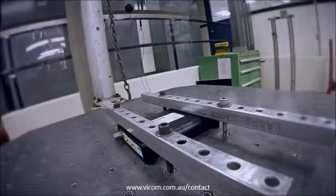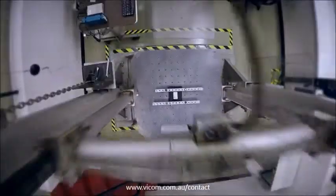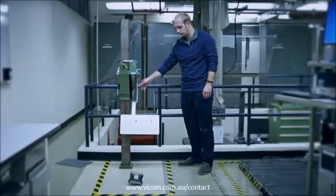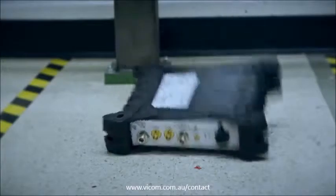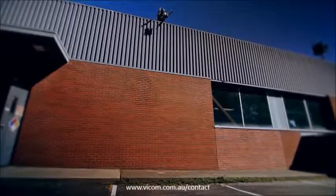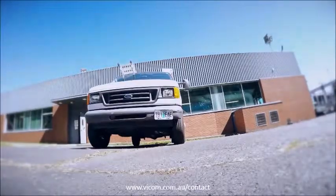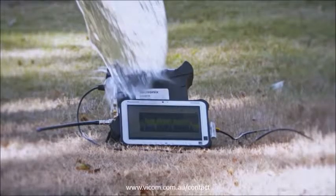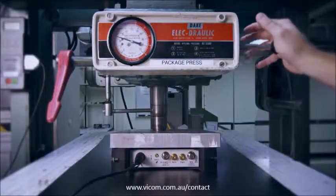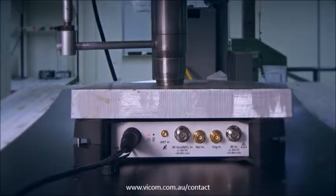All Tektronix USB Portable Analyzers are tested to military standards. But we wanted to see what they were really capable of. Could our Spectrum Analyzer survive a first-story drop? A truck? A drenching? Or how about Spectrum Analyzer versus Hydraulic Press? Let's take testing to the extreme.